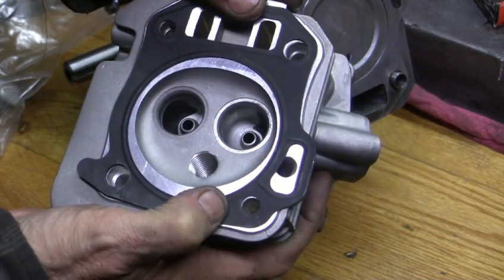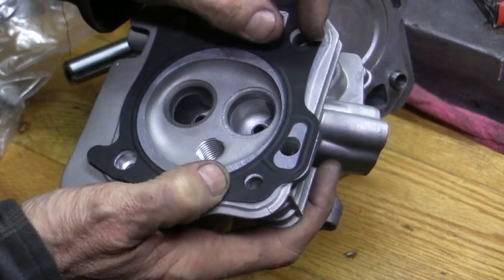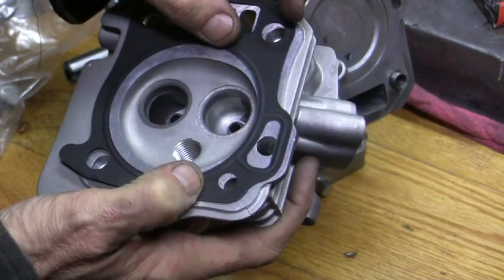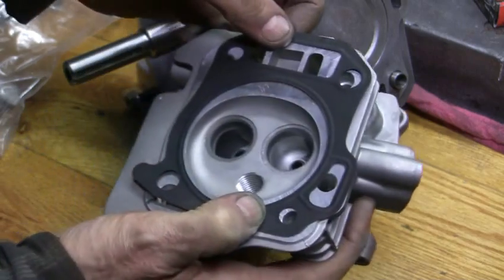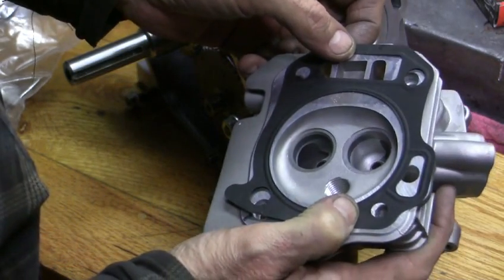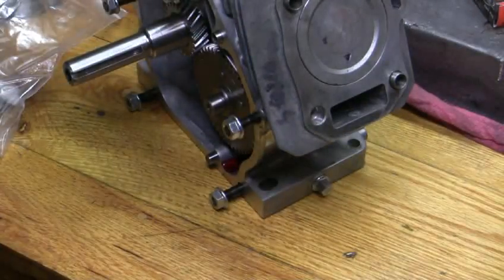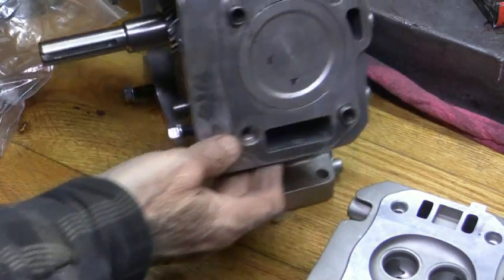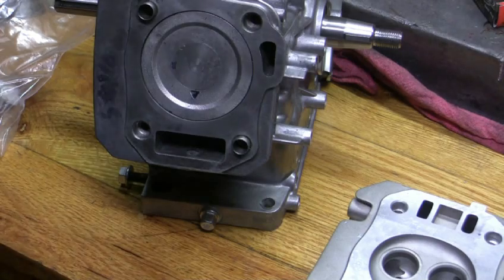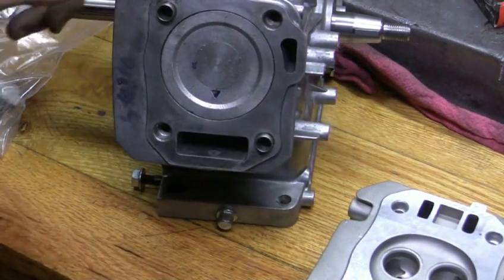That's all the gasket you got — just this little band part. That's no more than an eighth of an inch of gasket material. So yeah, these heads are pretty well set up for failure just because of that alone. The Harbor Freight's doing the same thing here too. So we're going to just put the stud kit in now.